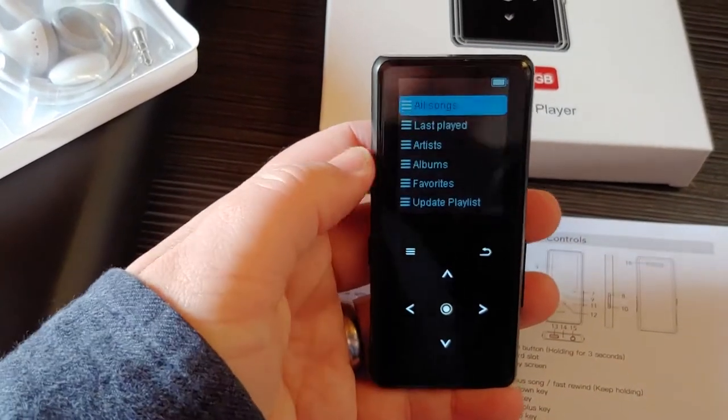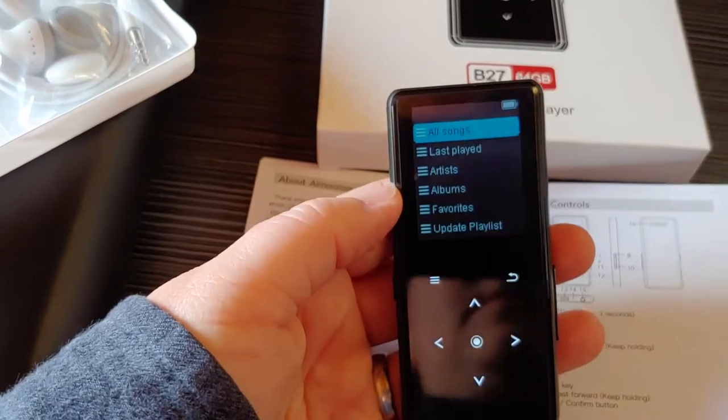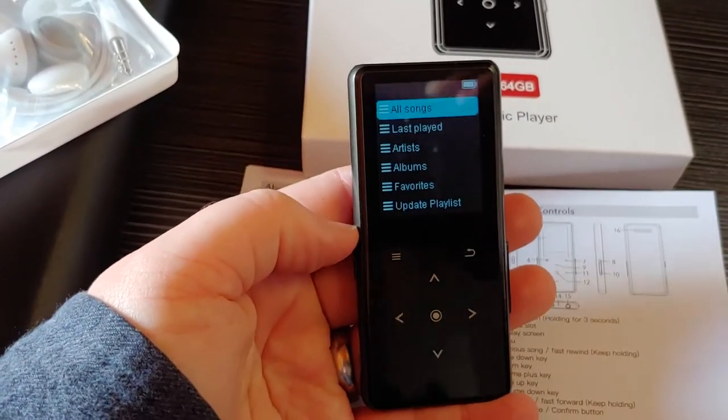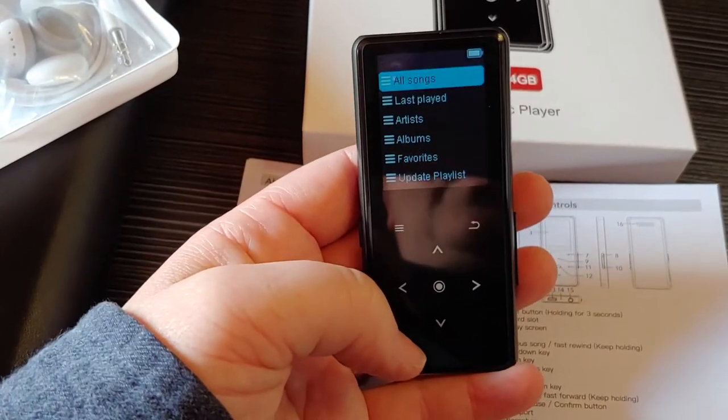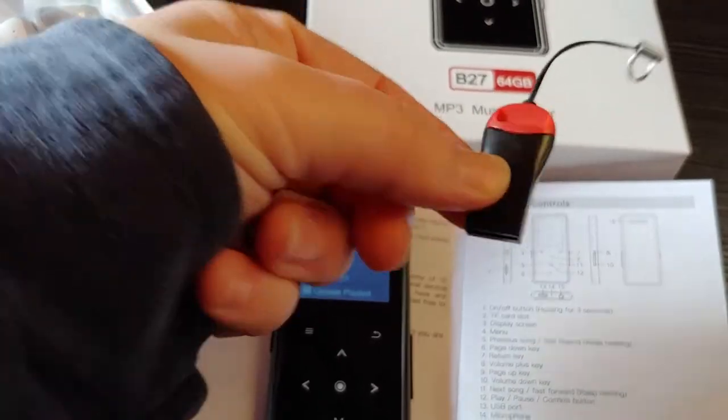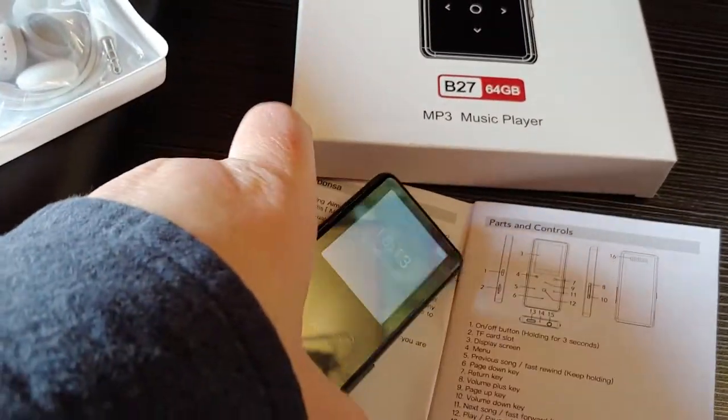I tried putting songs in a specific folder, and I also tried just loading the songs in a list straight into the folder of music when you open up your SD card in the file explorer, and it all works.